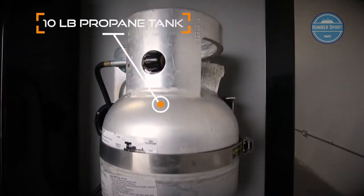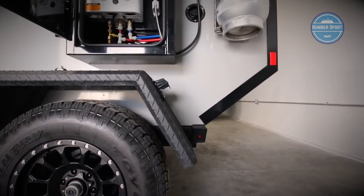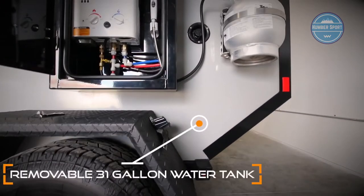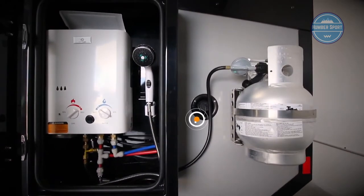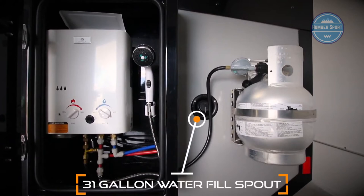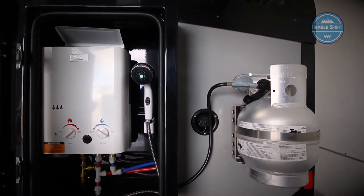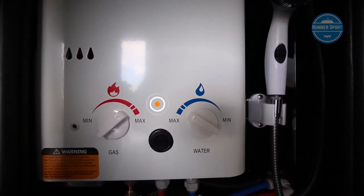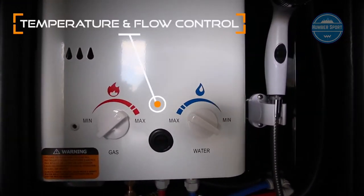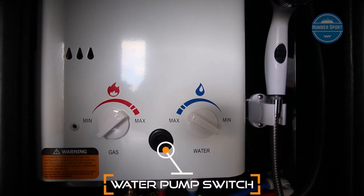A powder-coated aluminum hot water on-demand shower box and a 10-pound propane tank is connected to the side of the tray. Situated upright depending on the rear departure angle is a removable 31-gallon water tank, and just above is the access for the water fill. The on-demand hot water heater has easy-to-control knobs for water temperature and flow. Turn the water pump switch on to start the flow of water.